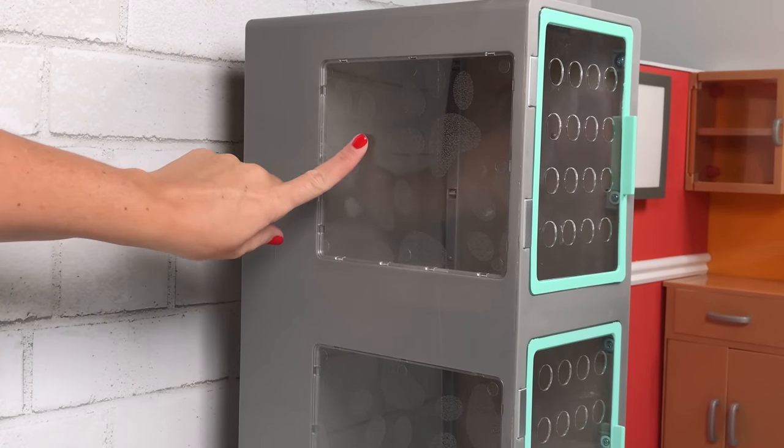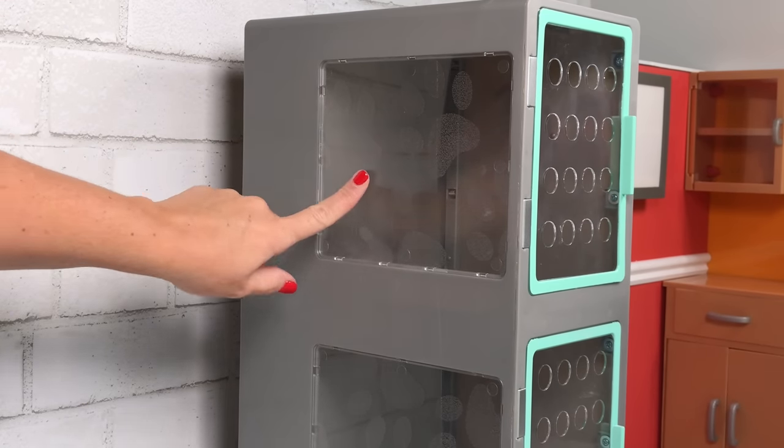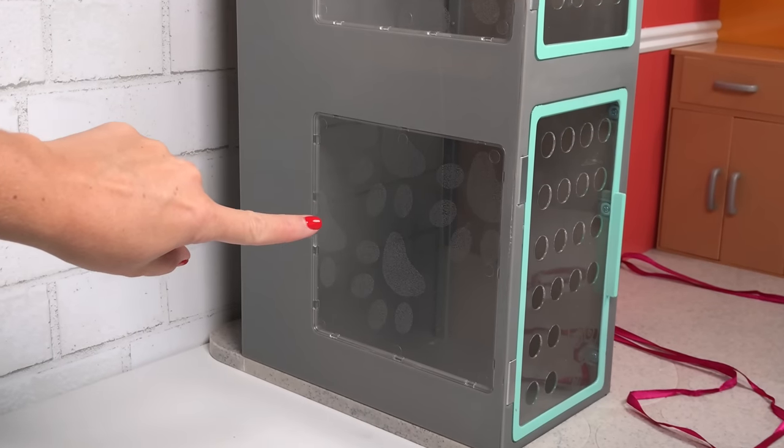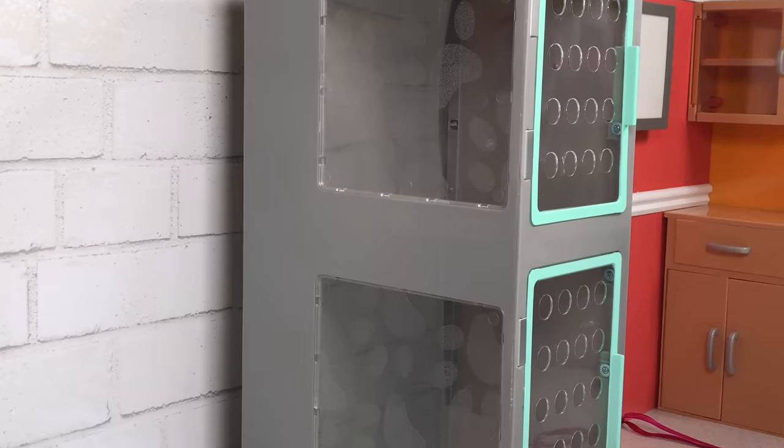The little touches — even the windows on the side right here have little paw prints on them. So I love the added details in sets like that. It really makes it stand out and pop.